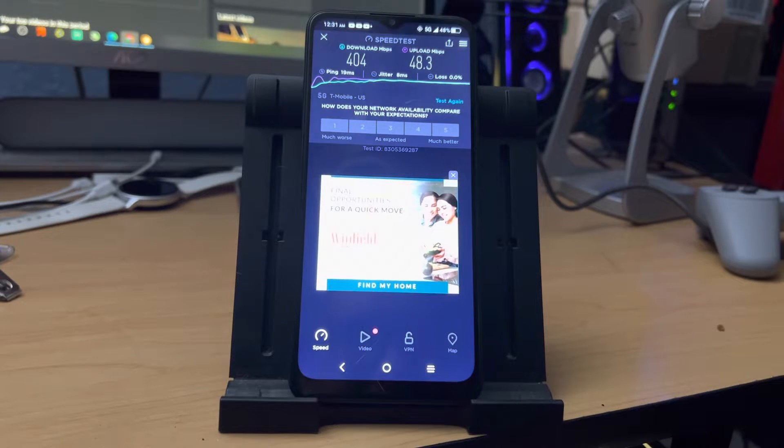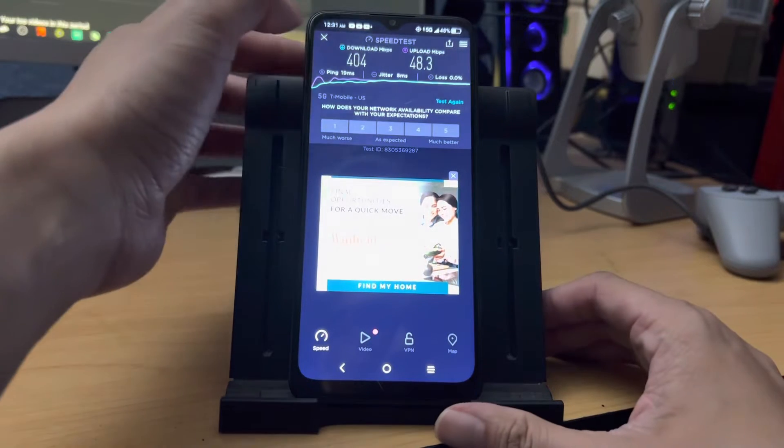Hey guys, this is Mike from BTEC Reviews here, and today we're going to take a look at the TCL 30XC.